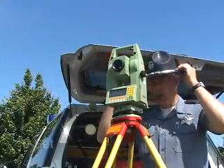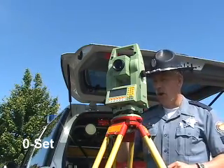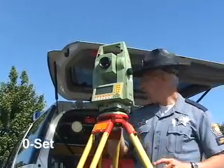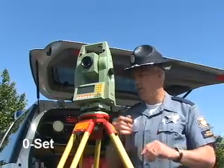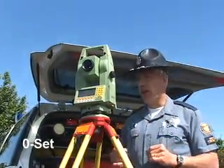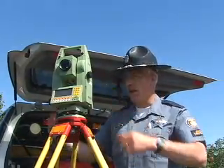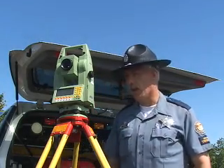Once your unit is up and set up, you're going to need to turn the unit on and go into the setup mode, which zero-sets the machine. You'll have to go into that portion of the machine and zero-set it, just as if you're shooting the scene with the regular data module in it, and that will zero the machine back to a zero degree heading.